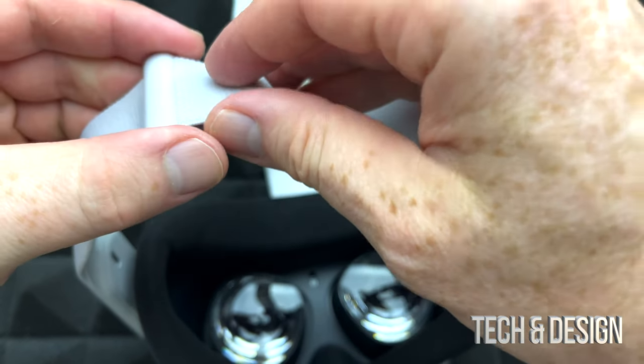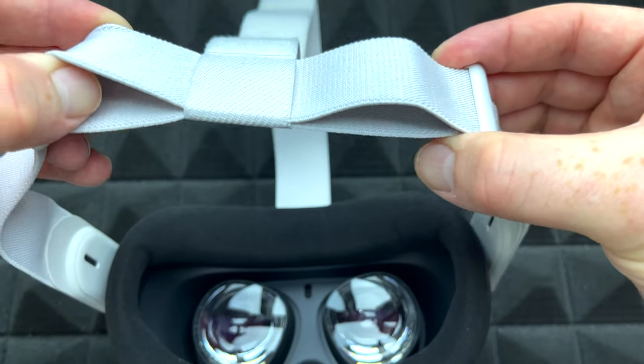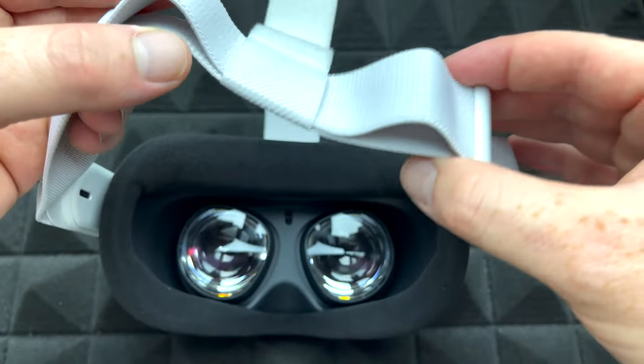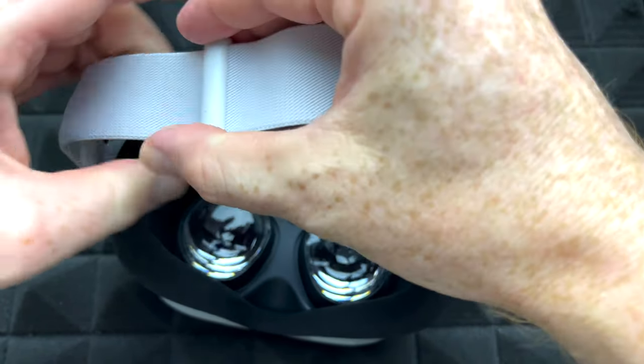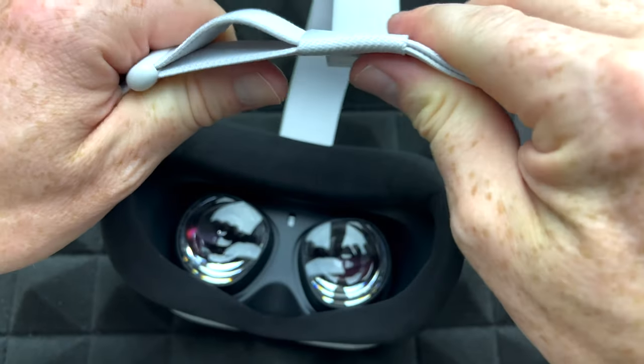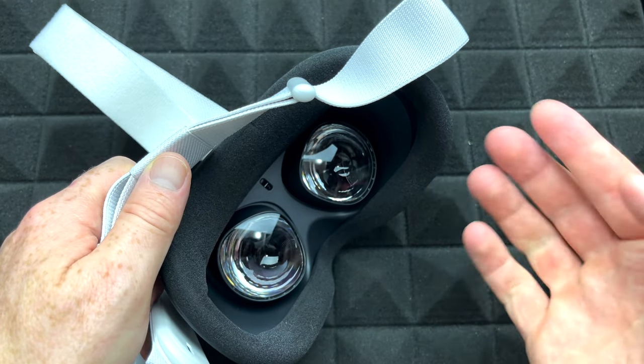See these bands right here — most likely you're going to have to loosen them up or make them tighter depending on what fits best for you. For me it's around there, so I'm just going to make it bigger. One important thing: never clean your lenses with any liquid, and just never touch the lenses.